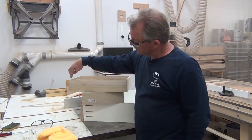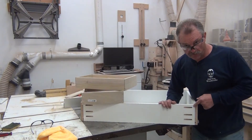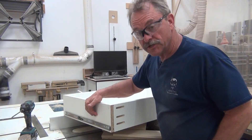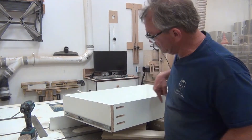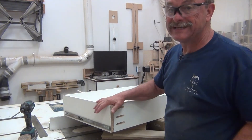The joinery we're going to show today includes a drawer lock bit, dovetail, and the ever-popular pocket hole cheater drawer. This is my cheater drawer — three-quarter inch melamine all the way around, quarter-inch bottom, pocket holes — easy and quick to build, great for shop cabinets.